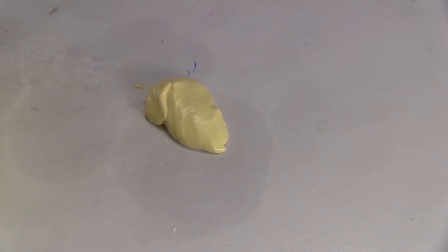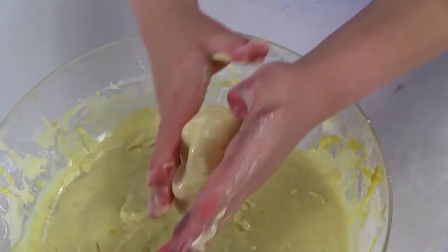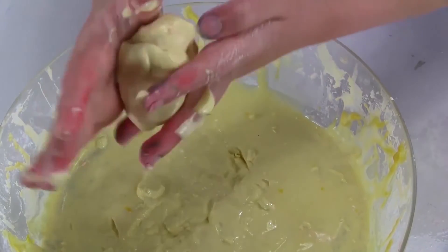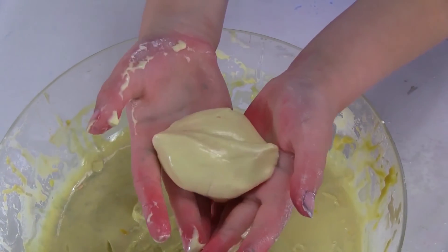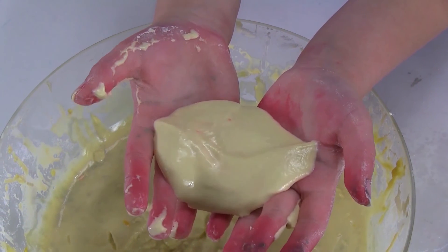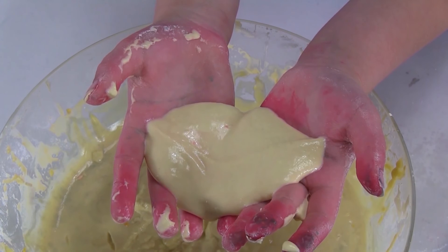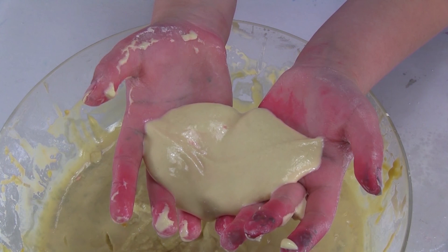How bizarre! The goo is a suspension, which means the grains of starch are not dissolved. They are just suspended and spread out in the water. The size, shape and makeup of the cornstarch causes it to lock and hold its shape when pressure is applied to it. This experiment is similar to real quicksand.